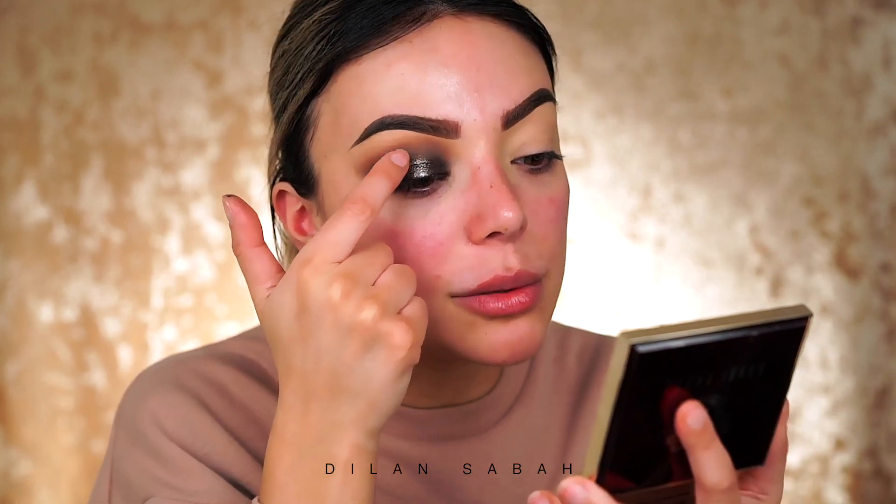That blending looks nice. Now the moment I've been waiting for — I'm going to use the middle shade, which is super glittery. I'm going to wet my finger just a little bit with Fix Plus so the eyeshadow will be more sticky. I tap my finger into the eyeshadow and gently press it in the middle of the lid. I like to go up just a little bit so when I look straight forward you can still see the eyeshadow flowing upward. That looks amazing — I love that!